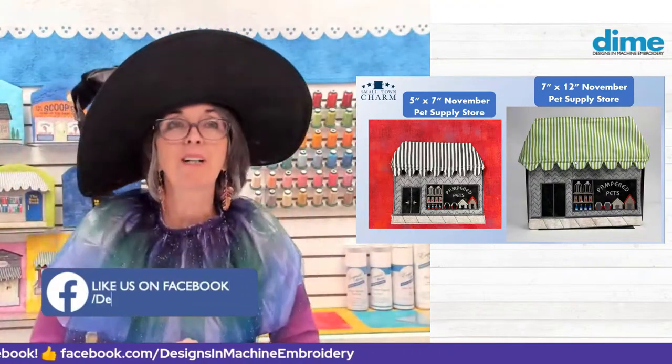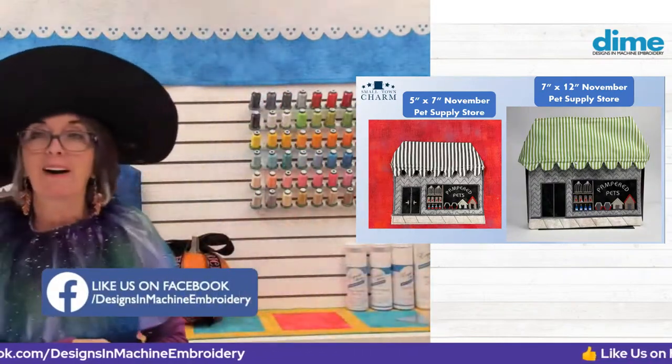Thanks so much, everybody. Debra Jones, say goodbye. Thank you for joining me — it was really fun today, because there's no more fun than talking about what makes our embroidery perfect. Happy Halloween, everyone. See you next week.